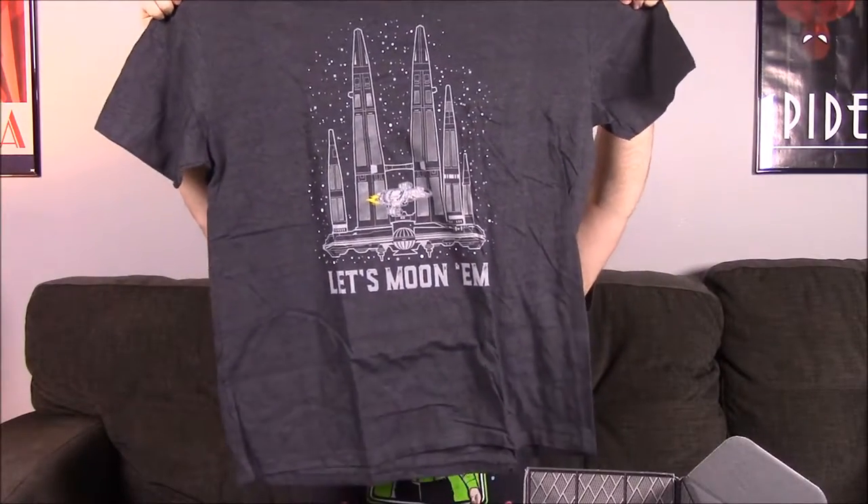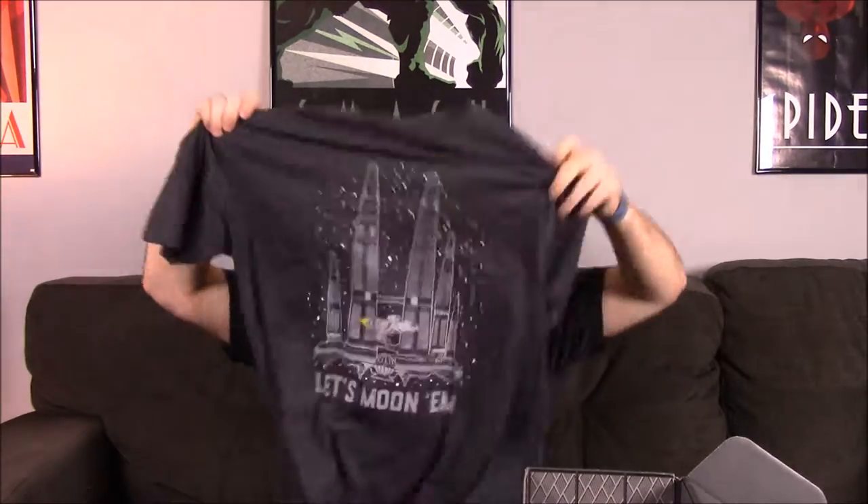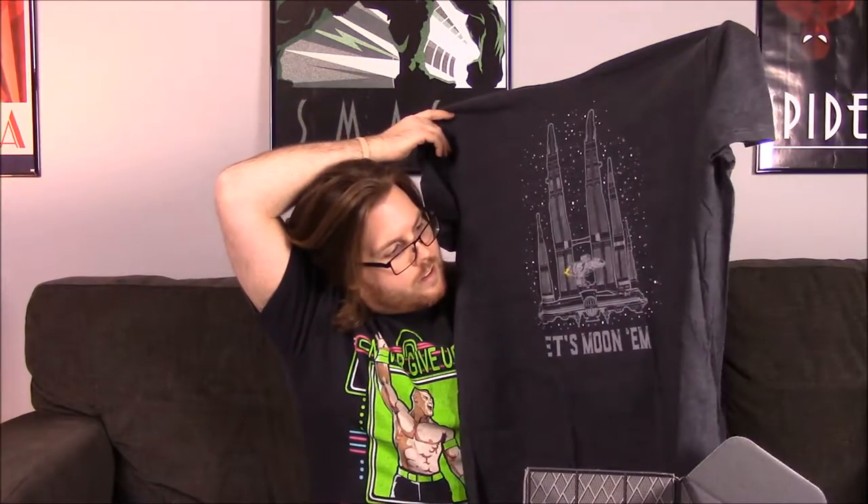Here is the design on the shirt — it says 'Let's Moon Them' and has the Serenity flying in front of what looks like a giant space station or something. Not exactly sure what that is, but it's a really nice-looking shirt. I like the gray coloring.